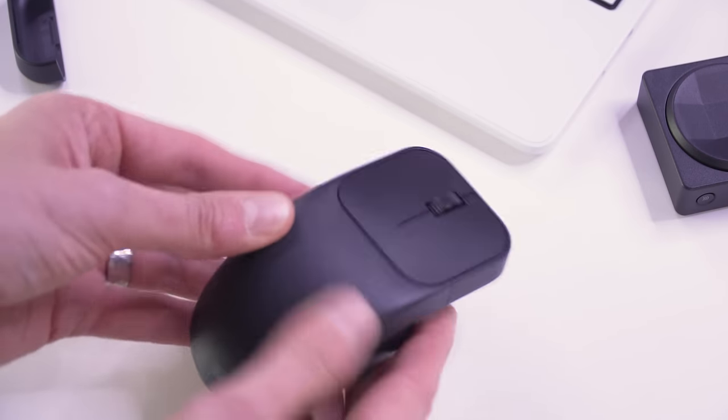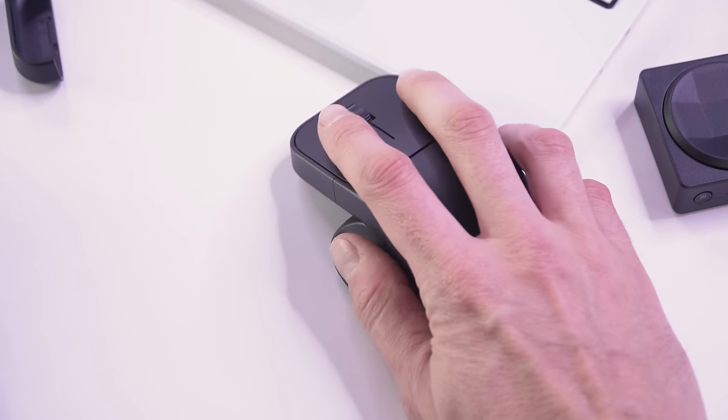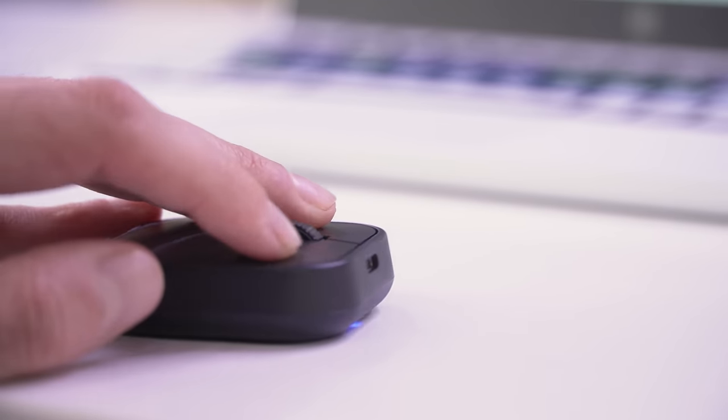If you're someone like me who just has borderline repetitive stress injury, or just don't have a very good work setup where your arm is slightly lifted, this mouse could be so great for that because you don't need to use a lot of muscle strength to push the buttons.